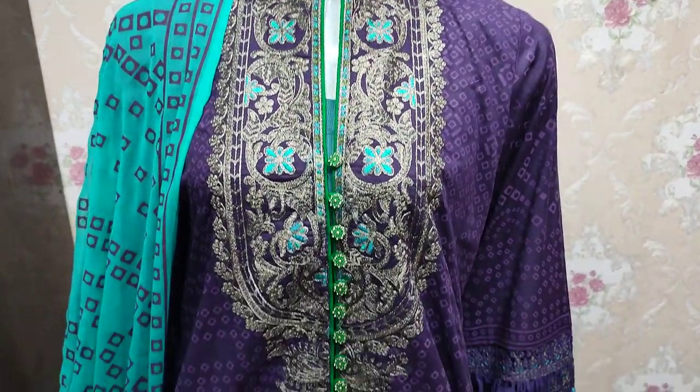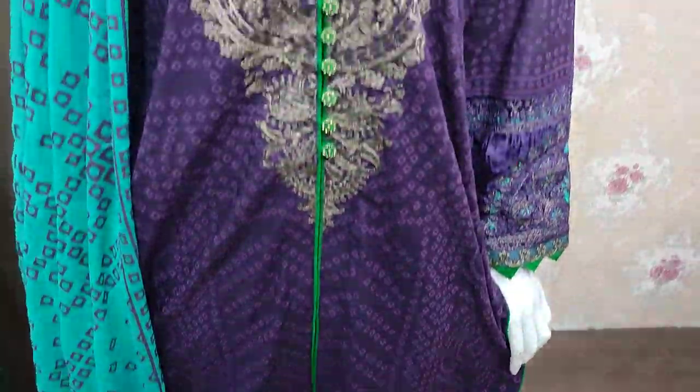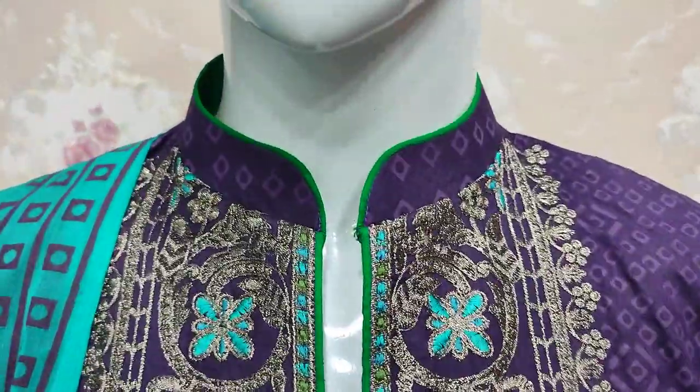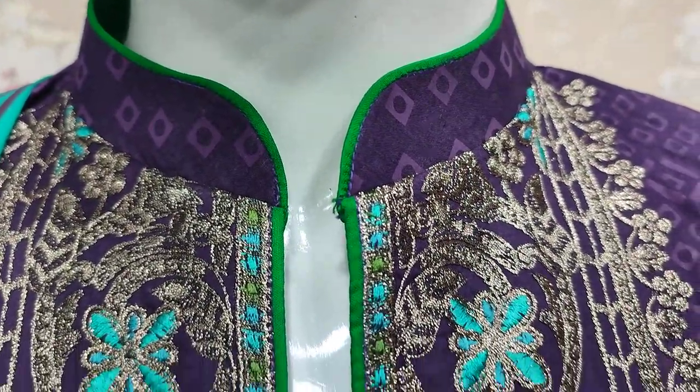Assalamu alaykum everyone, Abdul Qadir here in the Sakafat collection, here in the Shundri collection lounge. Summer lawn fabric — this is the stitching style.